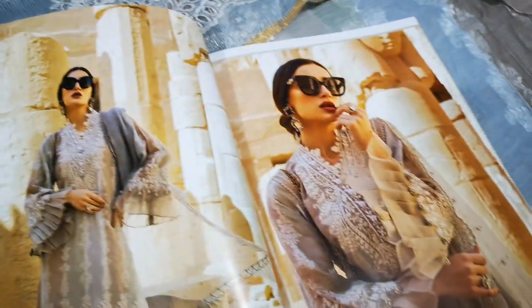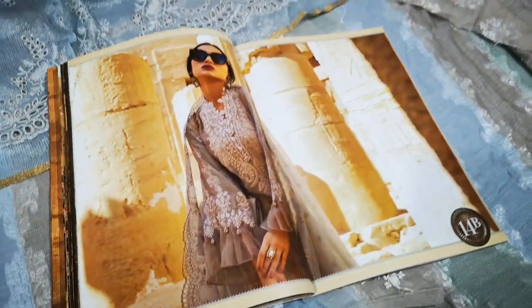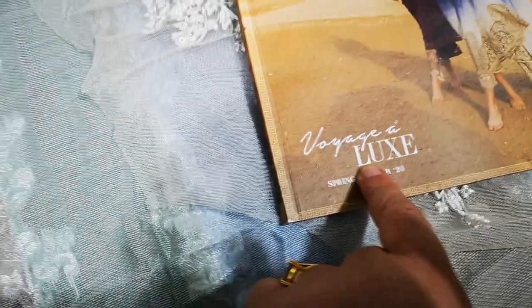They have used tissue on the sleeves — unfortunately I don't know if I'll be able to match anything like that up. So that's a review done of 14B. If anybody is interested, these are original Maria B suits from the new catalog called Voyage Alux, Spring/Summer 2020.